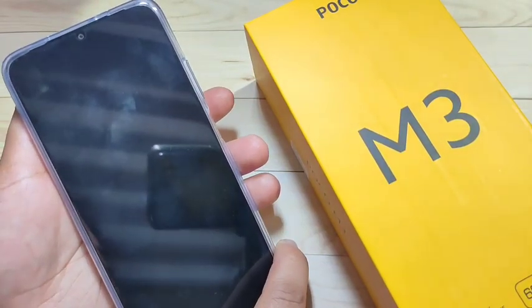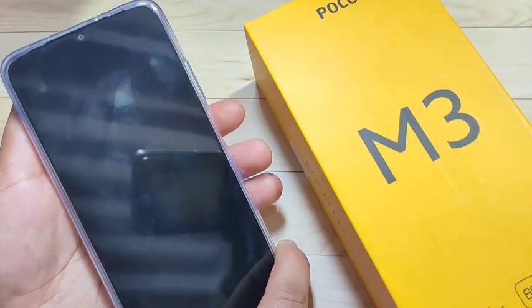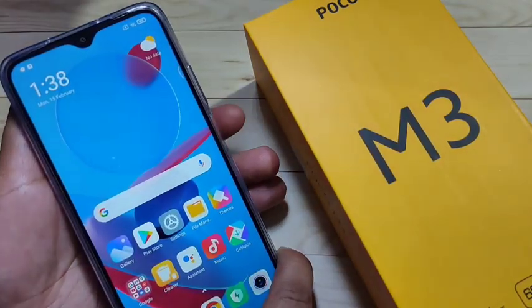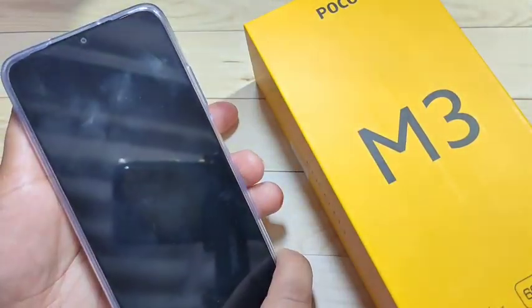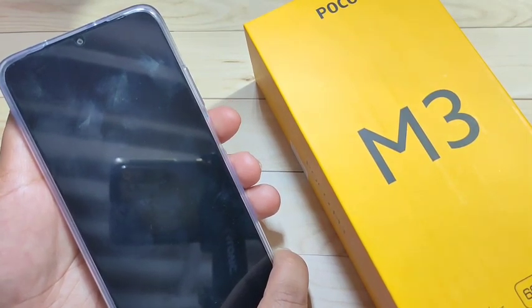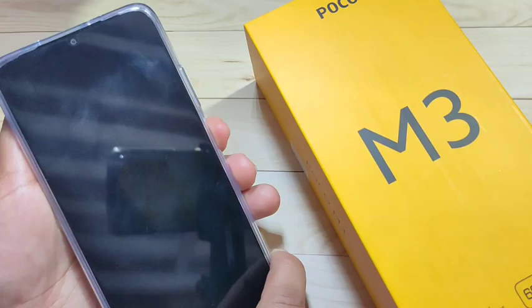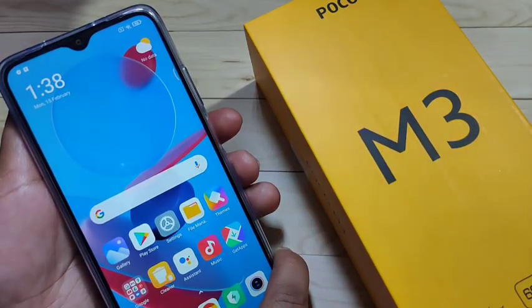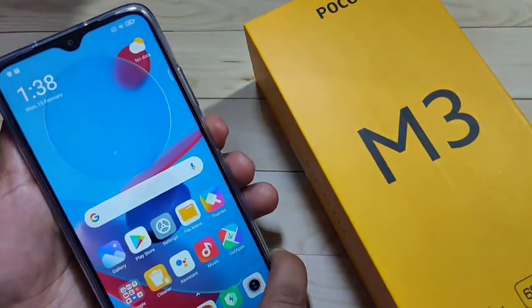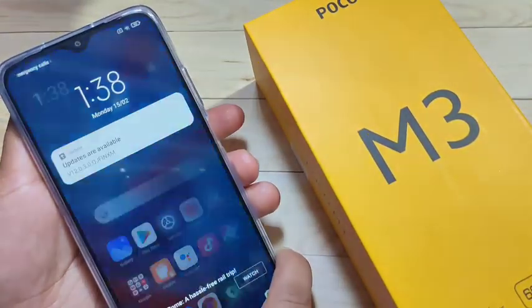Now I'll show you how it works. Lock the device, then press with your finger on the fingerprint scanner — you can see it is unlocked. I'll show you again: lock the device, press your finger on the fingerprint scanner, and it unlocks. Simply in this way you can add the fingerprint lock in this device.